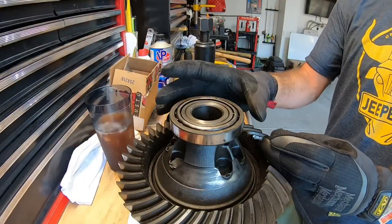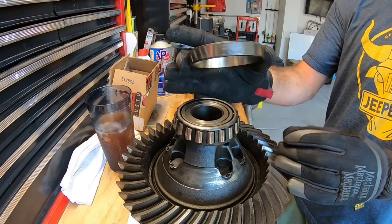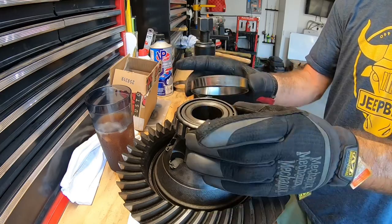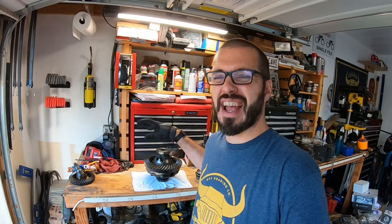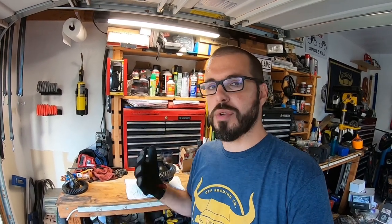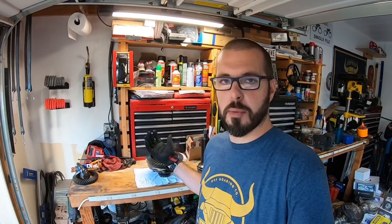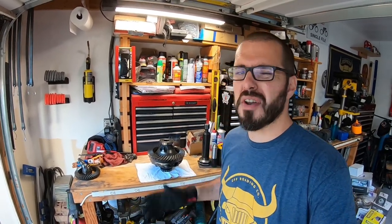The first thing we're going to want to do is remove our race off the bearing — this is just going to lift off. It's basically what allows your bearing to smoothly roll and do its job. If you were reusing the bearings, I would definitely keep the bearing with the race because as they break in, they wear together and you definitely want to match them with each other. But your master install kit is going to come with new bearings, and on a junkyard axle with God knows how many miles on it, we're going to replace it.